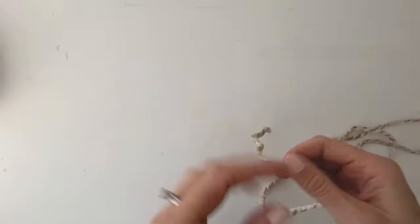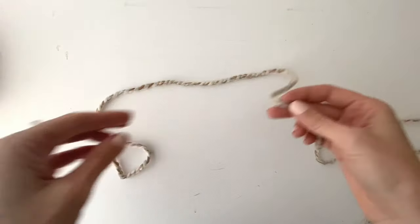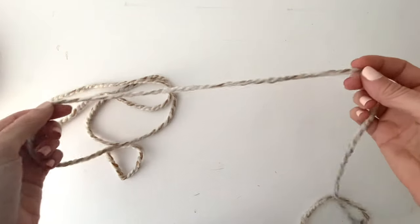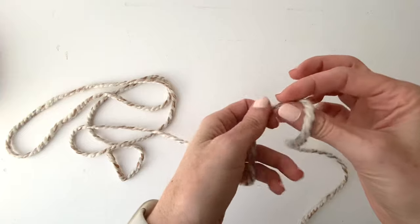Today I'm going to show you how to knit a hat on circular needles. This tutorial is for knitters who already know the basics such as casting on, knitting, and working with straight needles.